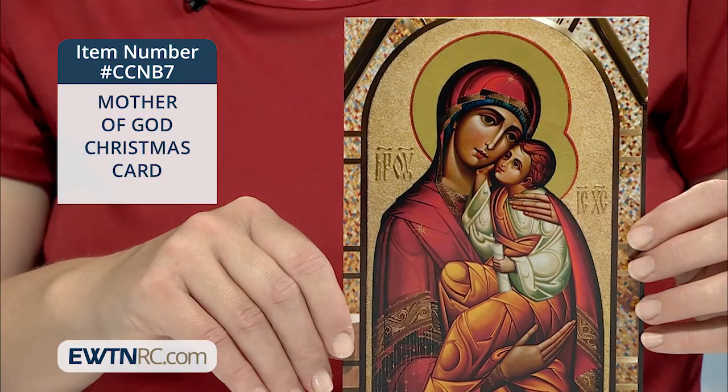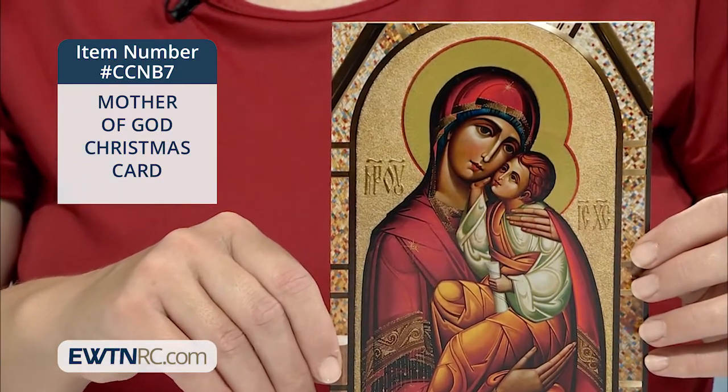The image is printed on semi-gloss, medium-weight cardstock in full color.